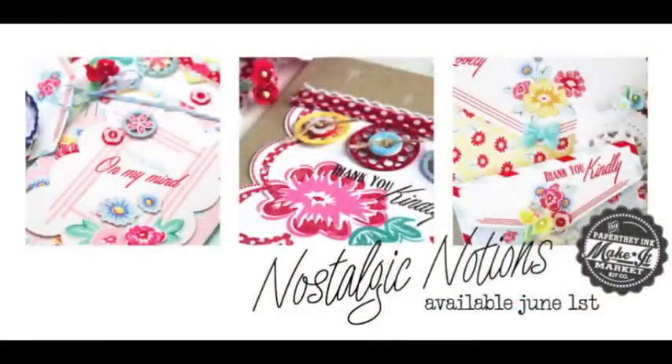That wraps up this peek into the Nostalgic Notions kit — I hope you enjoyed it. You can visit my blog to see all kinds of projects using the kit, and like I said it will be available for purchase beginning at 10 p.m. Eastern Time on June 1st from the Paper Tray Ink website.